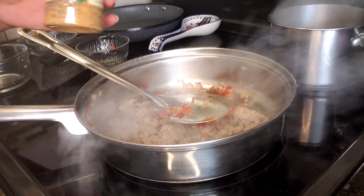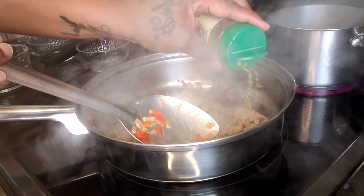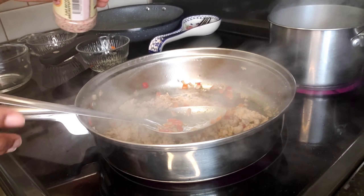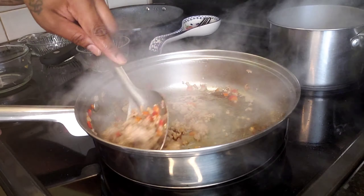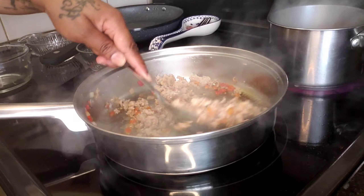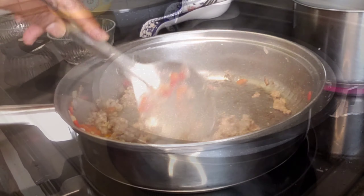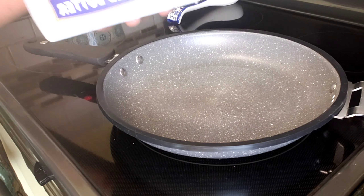Next I'm going to add a little bit of my Flavor God Garlic Lovers seasoning — just a little, just a pinch. I've also decided to add some Flavor God pink salt, which is mixed with salt and black pepper — just a pinch — and I'm going to get everything incorporated. I'm just going to finish cooking this until it's golden brown, then remove it from the pan and set it aside.